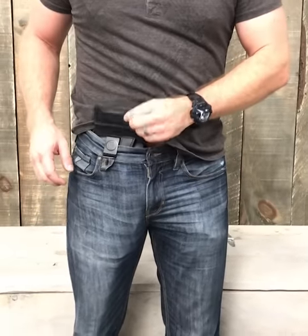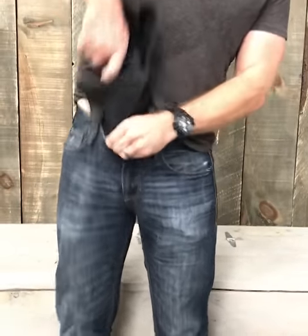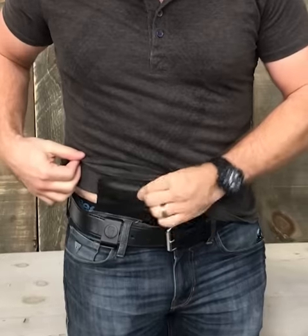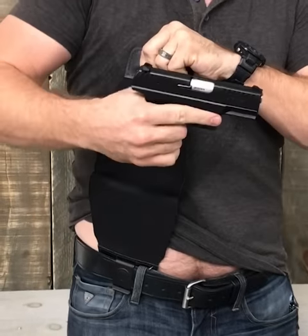We did some mods to the Urban Carry G2 here. So at this rate, you have a 12 gauge — it's a lot easier to bring it out. Here it is right here. This one's with the Walther CCP.